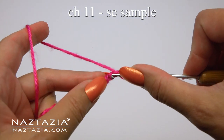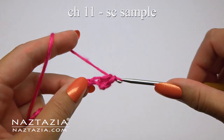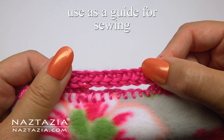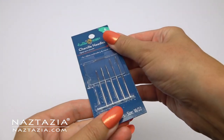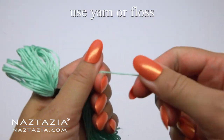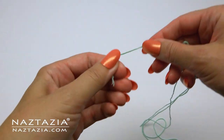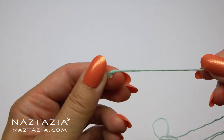Before we begin we need to make a single crochet sample of our work. This will help us determine how far apart to sew each stitch, which will serve as single crochet stitches along the blanket's edge. I'm using chenille needles for sewing on the fleece fabric. Yarn isn't always easy to sew with, so if you are having some issues, use a matching embroidery floss for the sewing to the fabric part.